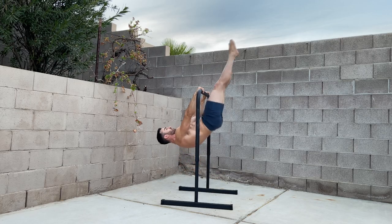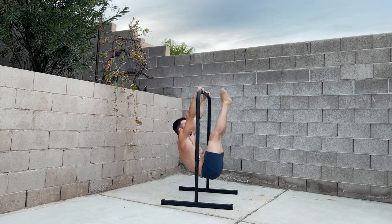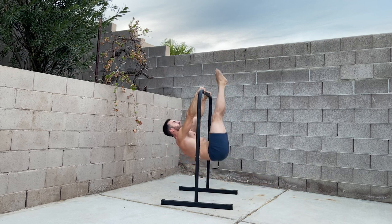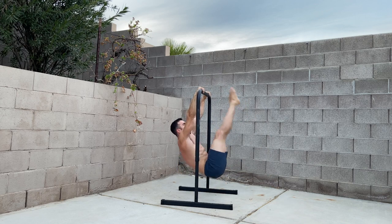The L-sit to inverted lever is a front lever raise with accommodating resistance. This means the body extends as you approach the top to give a more even challenge through range. Not only will this work the back and shoulders, but it will build compressive ab and hip flexor strength.